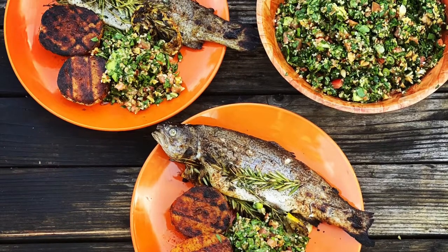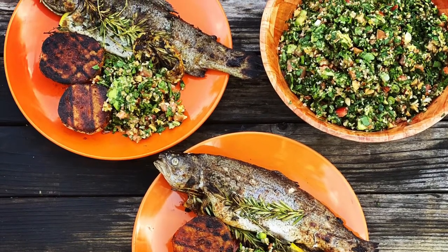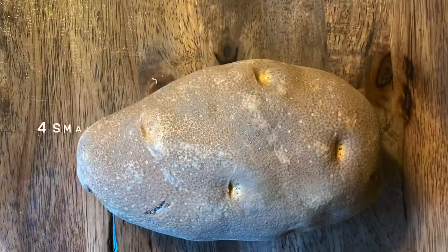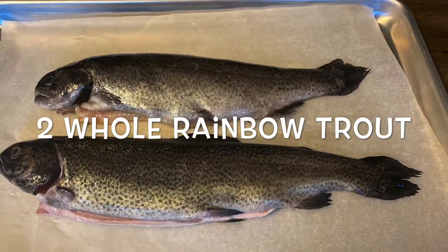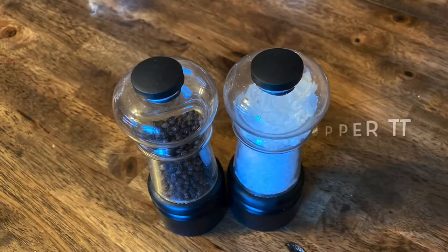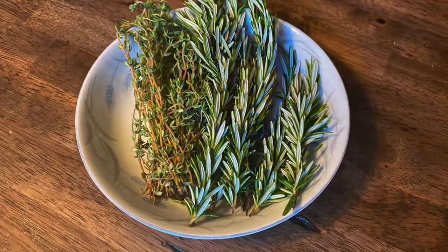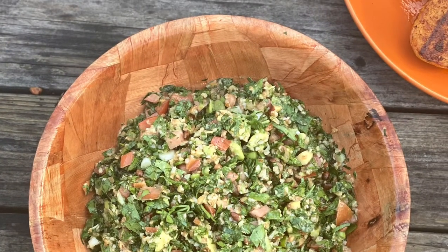First and foremost, let's go through the list of ingredients. For the whole grilled fish and potatoes we're going to need several ingredients, and for the avocado tabouleh we'll need a separate set.